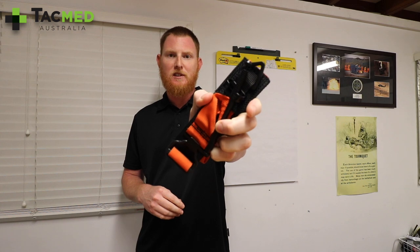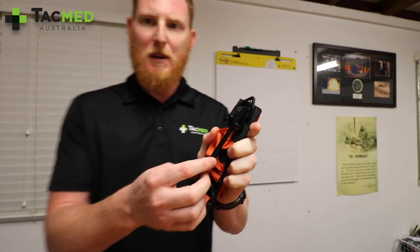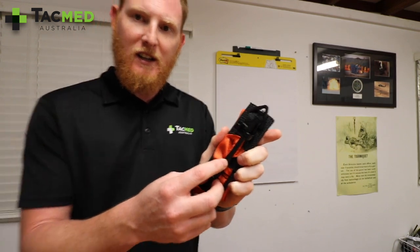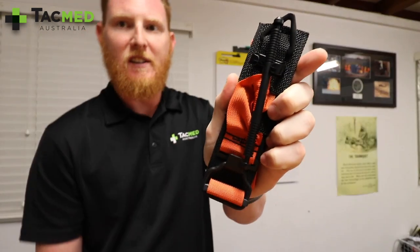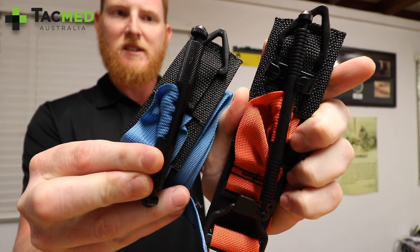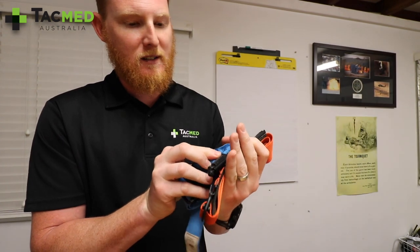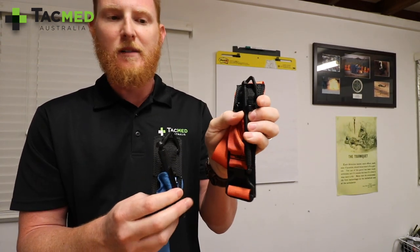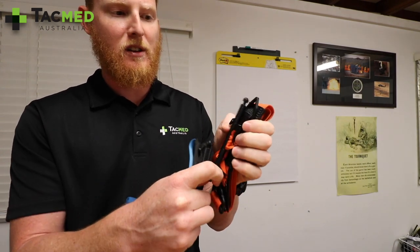We've only got them in rescue orange at the moment, but in the next few weeks we'll be starting to land all the other colours. One of the big changes to the Soft-T Gen 4 from Gen 3 is the windlass — compared to Generation 3, the windlass is obviously longer, around about 2cm longer, and noticeably thinner. There's also a bit of a change in the texture of the windlass handle.